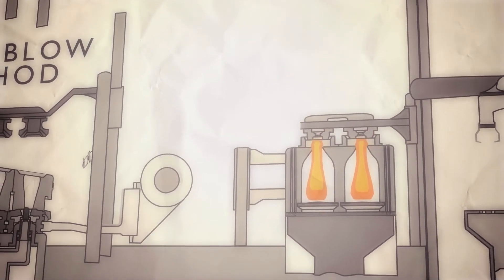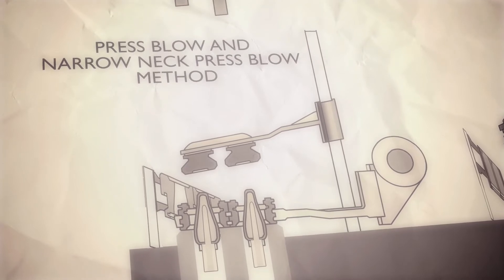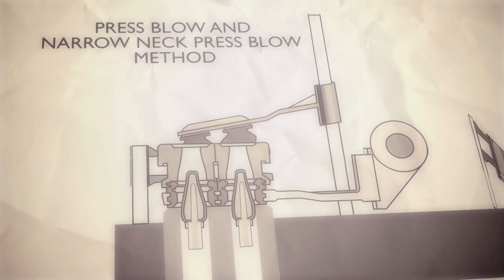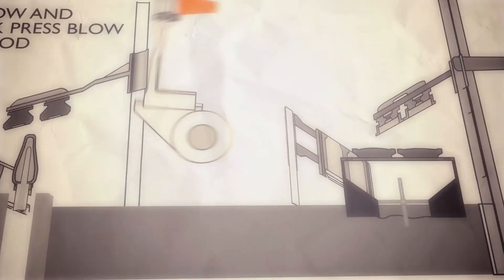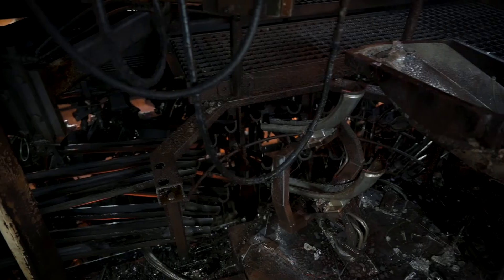The second method, known as the press-blow method, is used for jars and food containers with larger finishes. Here, a metal plunger instead of air is used to press a cavity into the gob in the blank mold, before compressed air is used to form the final container.